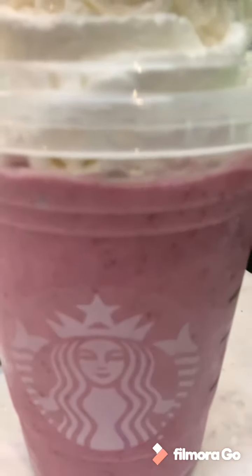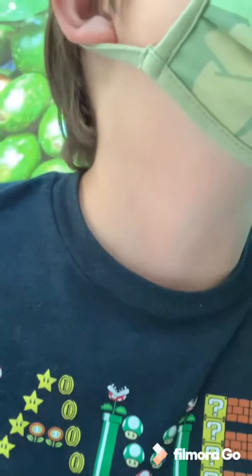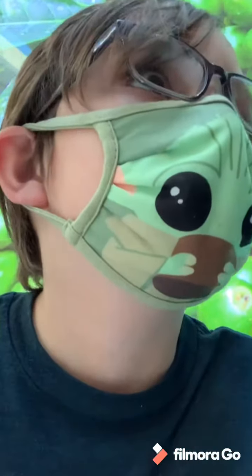Hey everyone, today I'm trying a Starbucks Puppet Mundo Frappuccino. It's made with freeze-dried blackberries. What are the ingredients? I don't know — vanilla bean Frappuccino.